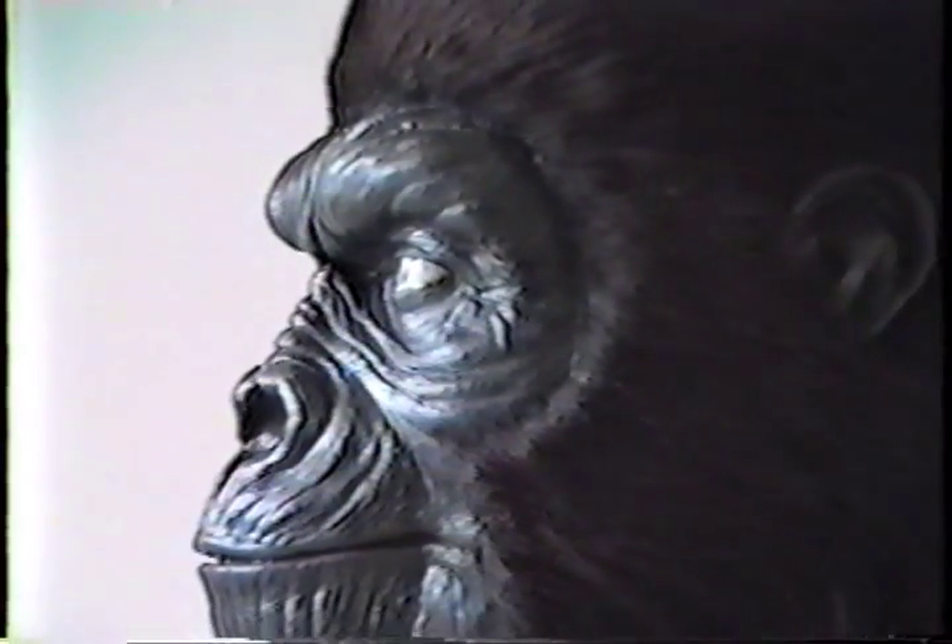This is a tape that I made upon request by several people to show exactly how I go about making latex masks. I'm going to use very basic materials and try to keep costs as low as possible so anybody can do this.